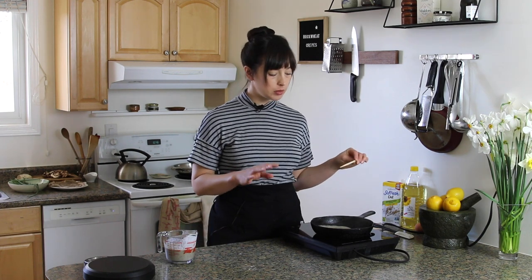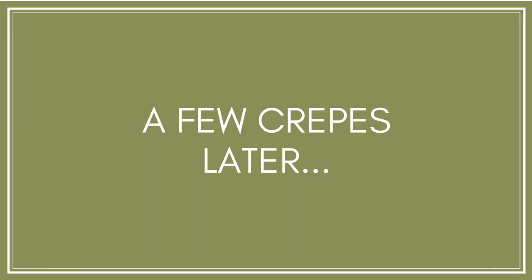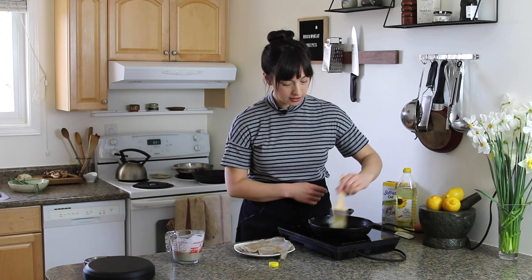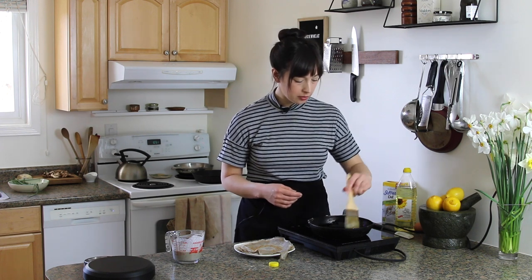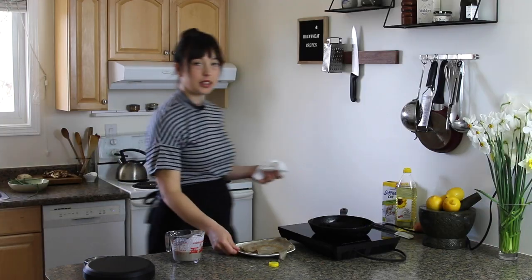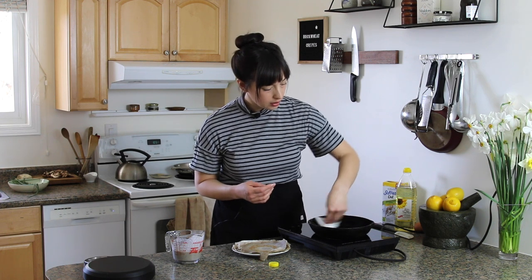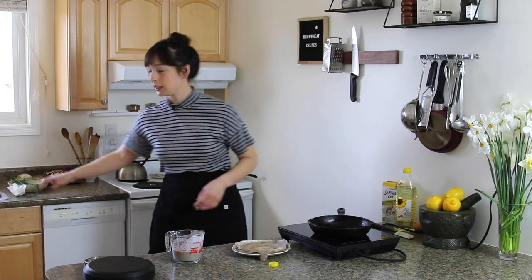This is medium heat — I'd say about a five or a six. Crepes are like any pancakes: the first one kind of sucks, the second one is a little bit better, and then you start getting better and better as you go. So I'm just building a stack of kind of subpar crepes to kick things off, and then I have a feeling this one's going to be the best.